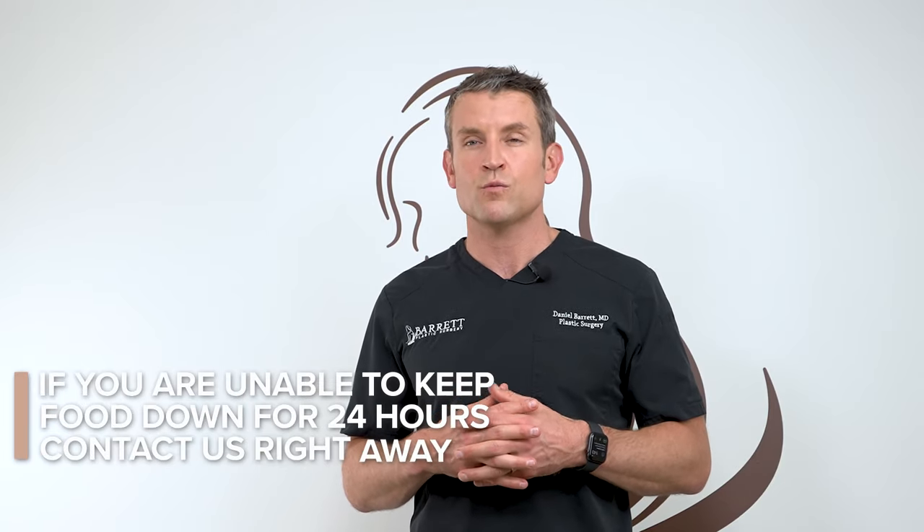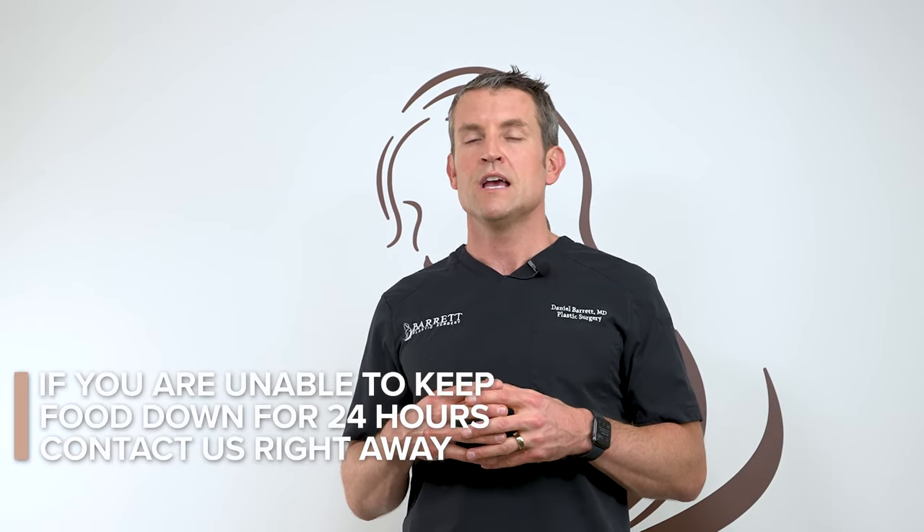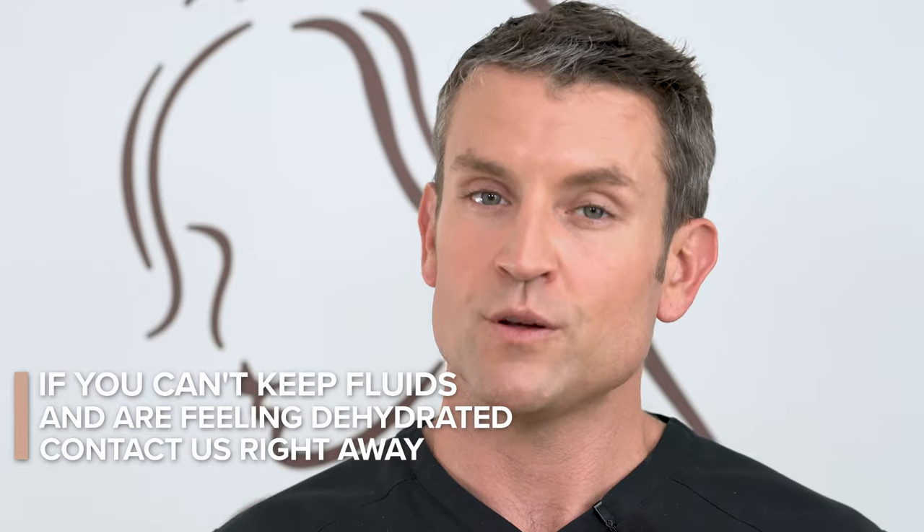If you're unable to keep any food or fluids down for more than 24 hours and you're feeling very dehydrated, you need to give us a call or go to the emergency room.